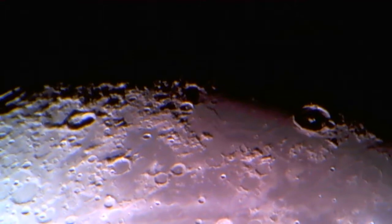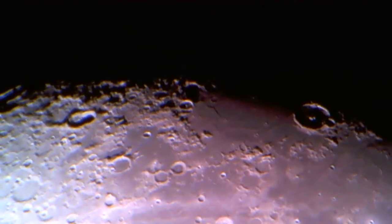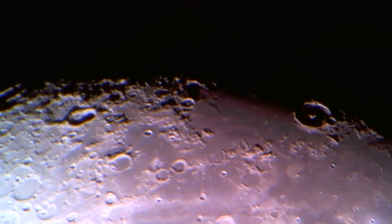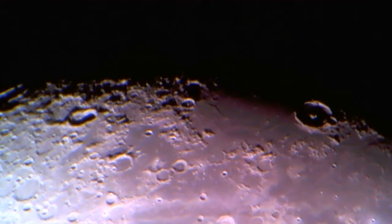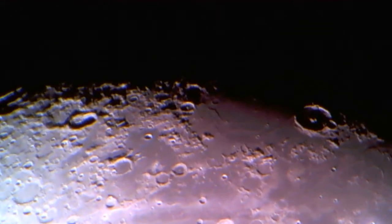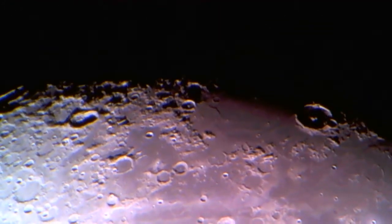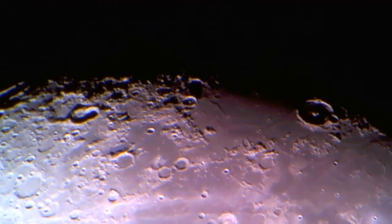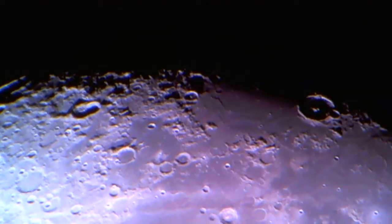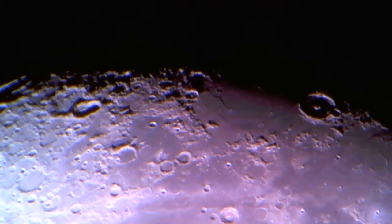Last month I just couldn't get my schedules matched. It seems that every night I was ready to go out and observe the moon, the clouds were around and wouldn't allow for observation. And when I wasn't available because I had some stuff going on, it would be beautifully clear. As a result it just didn't work out, and I didn't get a video done — so this is the first one in almost two months.